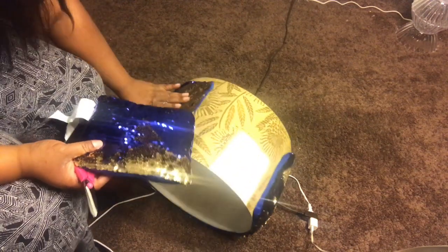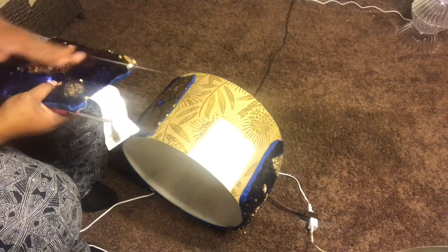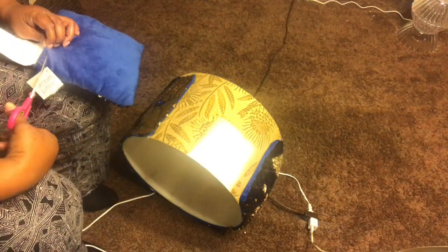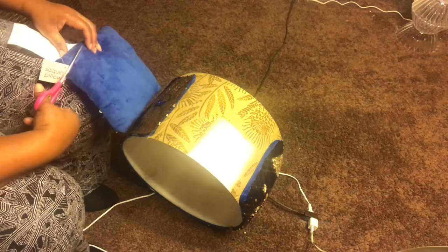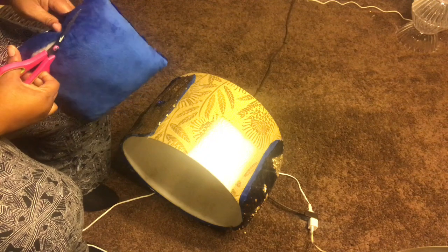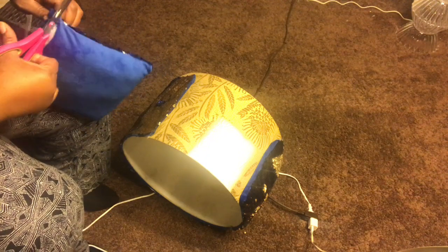With the lampshade, I basically used some sequin pillowcases from the Dollar Tree. I cut them open, took all the stuffing out, and hot glued them down as tightly as possible. I also went around the parts that didn't have sequin with some diamond wrap. And that's basically it — I'll show you the final look.